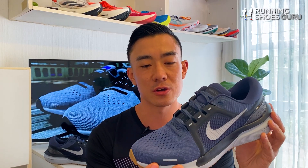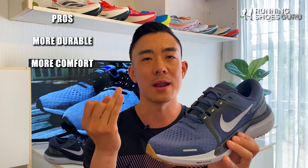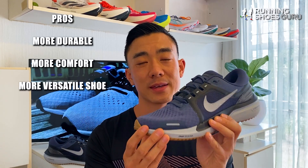If you have the cash though, you should get the Vomero 16 because it's more durable, more comfortable, and much more versatile than the Pegasus.